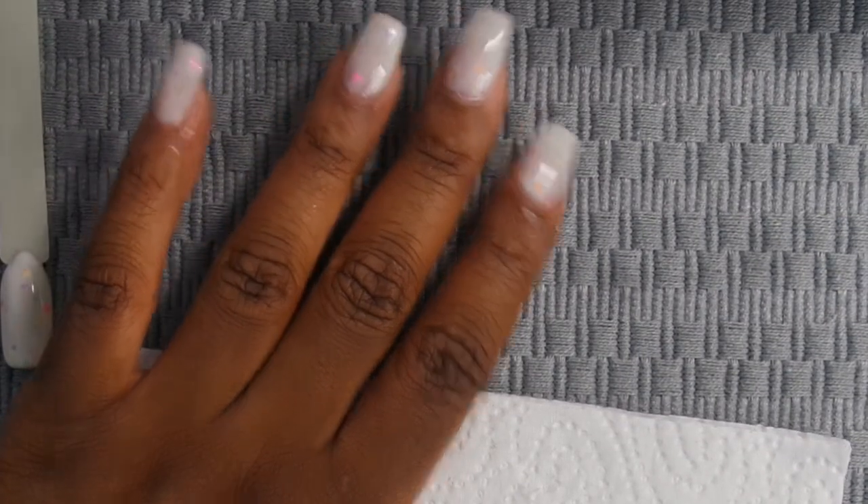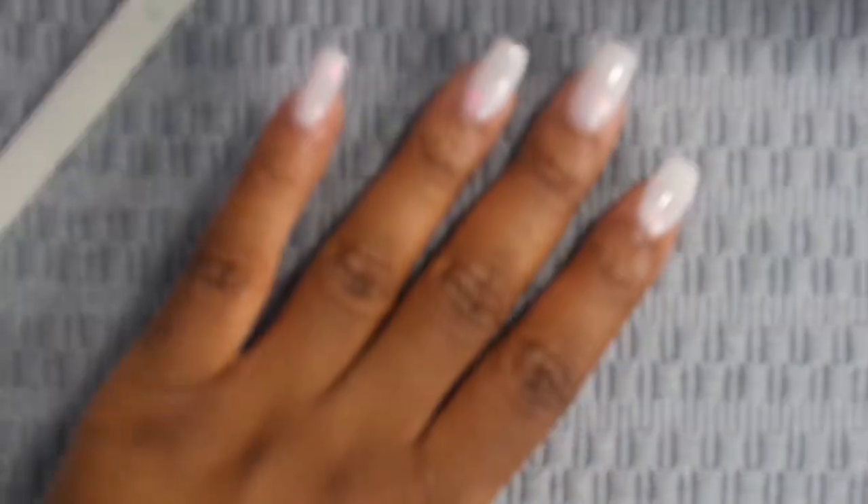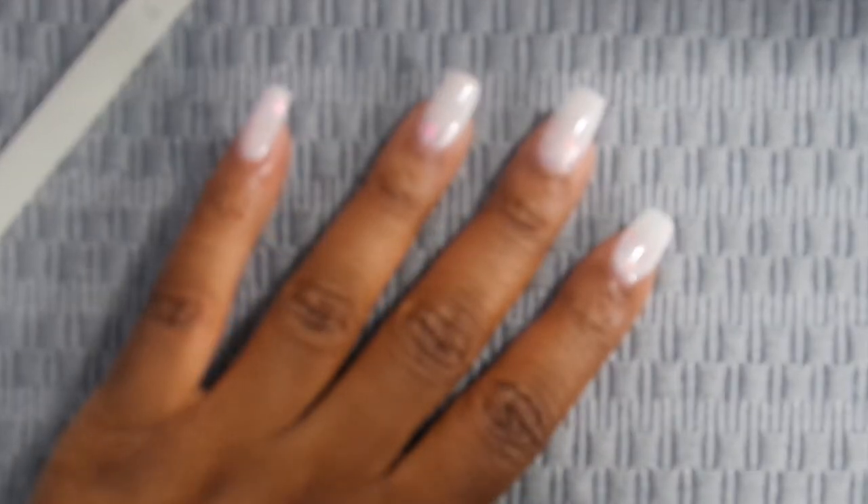Okay y'all, so I really thought I was recording but I wasn't. I already done one coat so I'm just gonna go ahead and do the next coat.